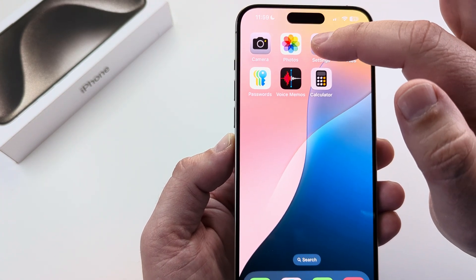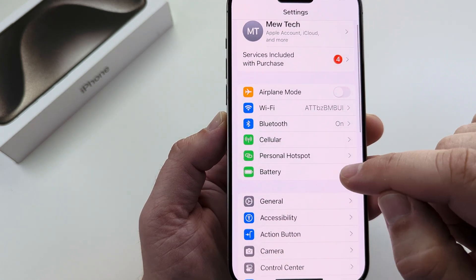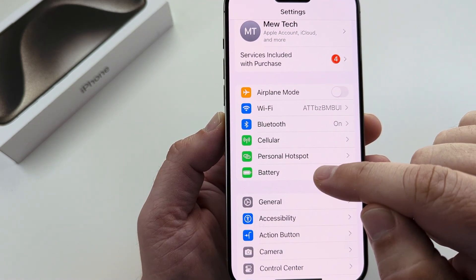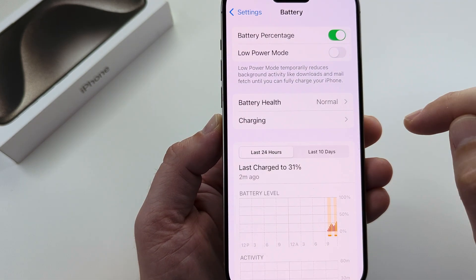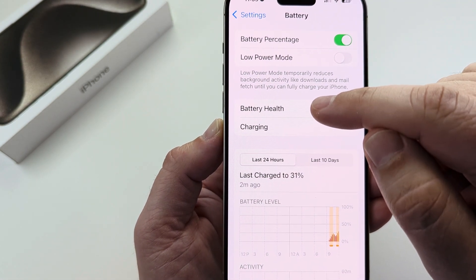What you're going to want to do is go ahead and tap on Settings. Once you open Settings, go down to the Battery option, select Battery, and then go ahead and select Battery Health on the next screen.